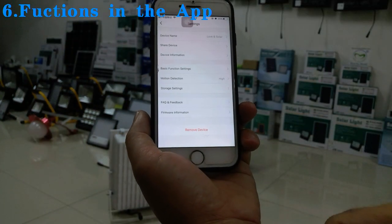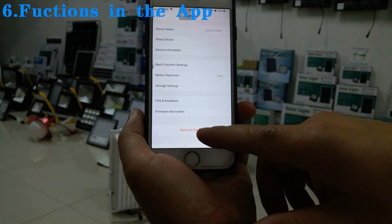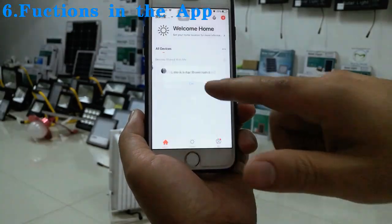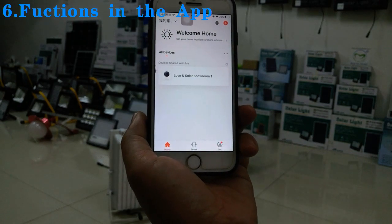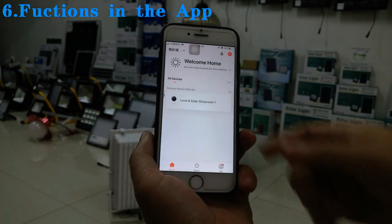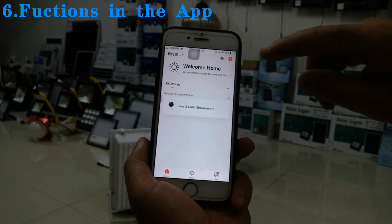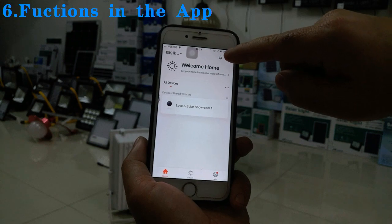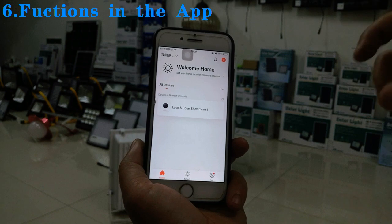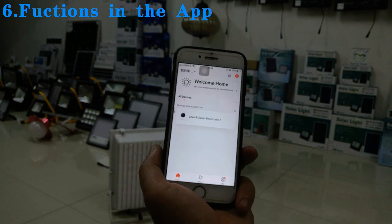Before sending to your client, please also remove the device from your account using 'Remove Device' and confirm. If you do not remove the device, your client cannot connect to the app or to the lamp. This covers the basic functions for the CCTV solar light. You can also add more devices in one app to control multiple solar lamps together.